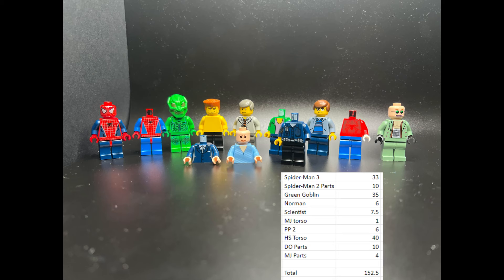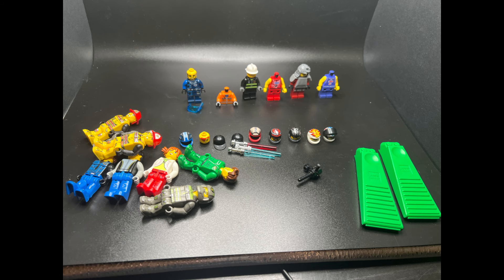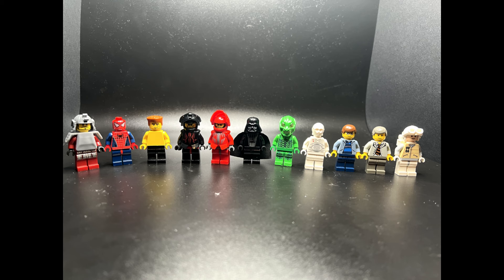Here's everything we got in terms of Spider-Man — this was about $152 worth. We got about $64 worth of Star Wars. And here's the random stuff I got, and here are all the minifigures I got to add to my collection. Thanks for watching guys, and I will see you all next time.